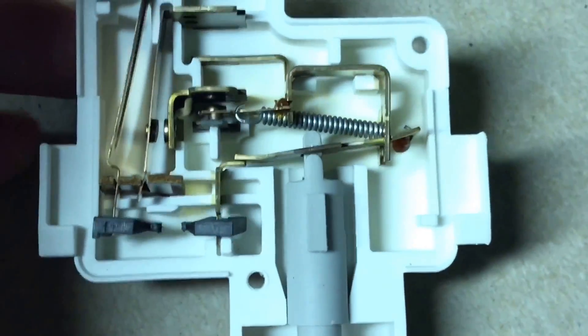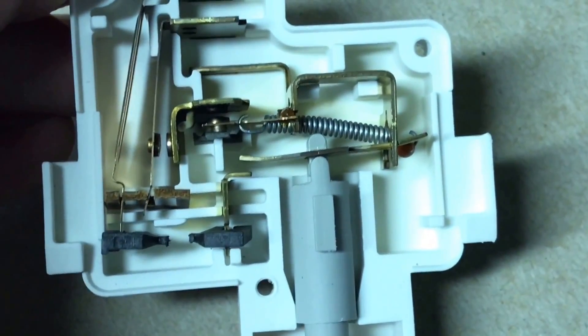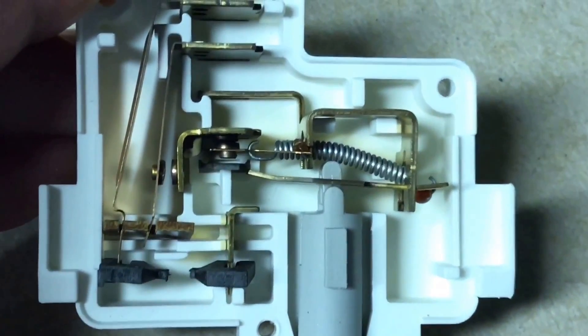I'll press that again so you can take a look. Neutral disconnected. Line voltage.